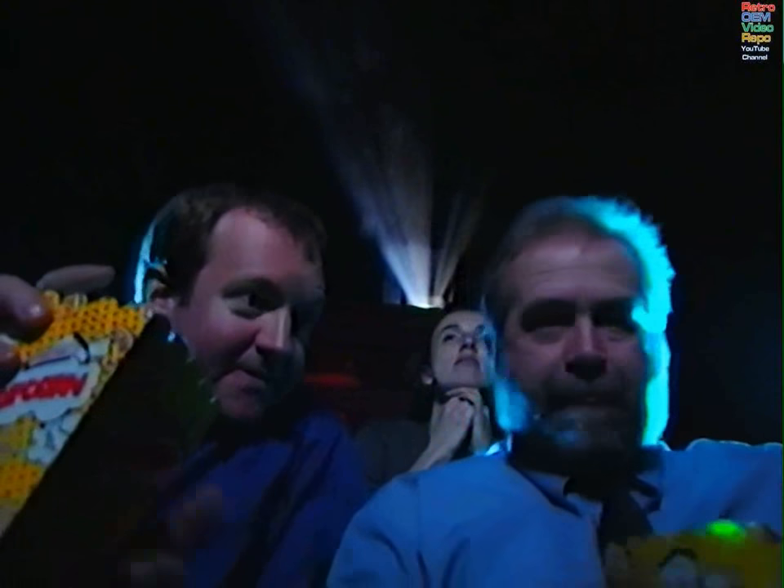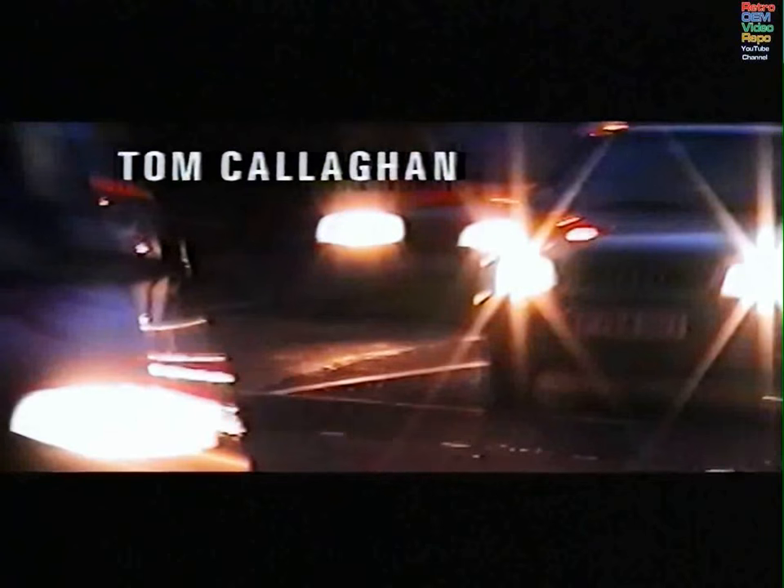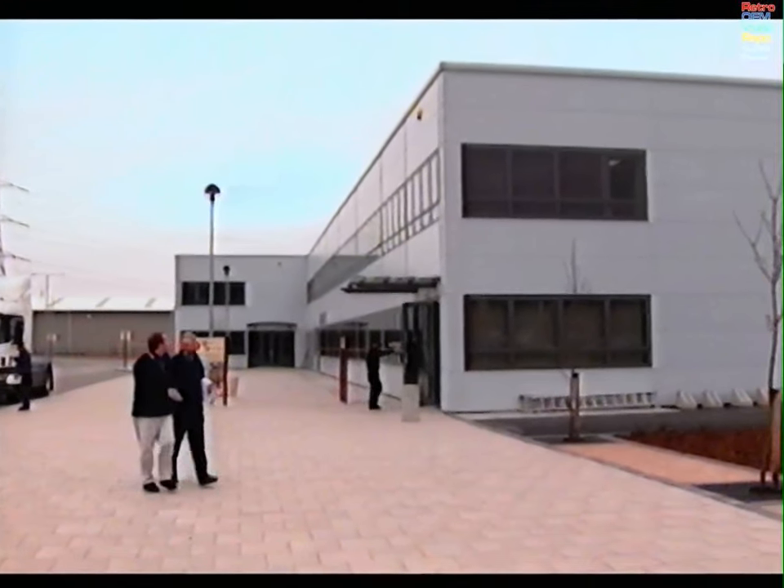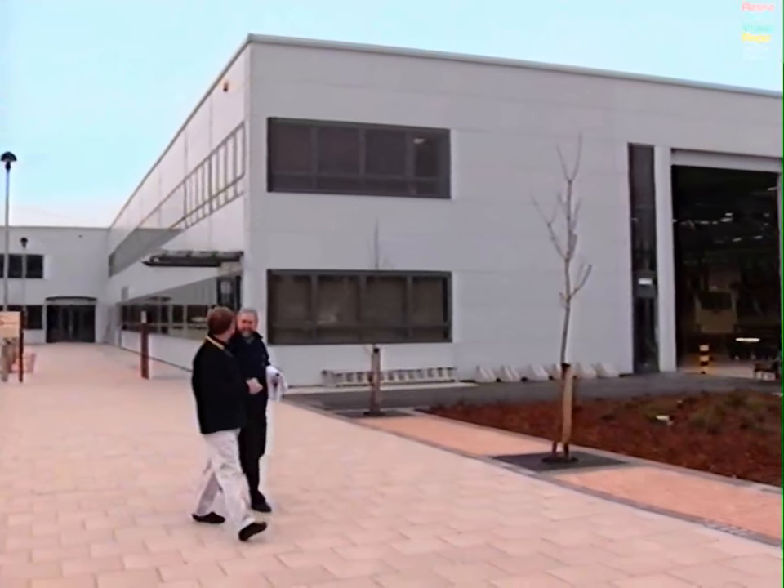Shall we nip out now? Yeah. Keep your head down. So here we are, Tom — a brand new VI center, complete with everything that you'd find at a test station.